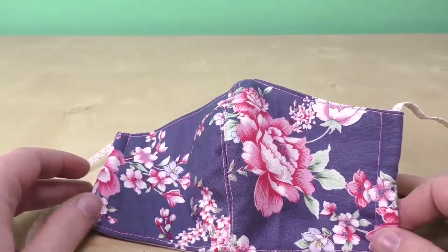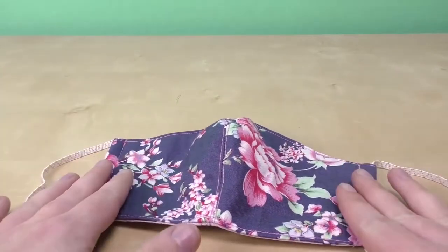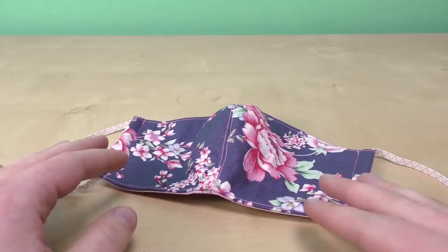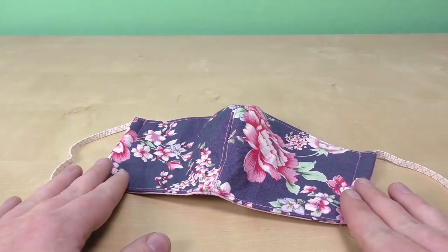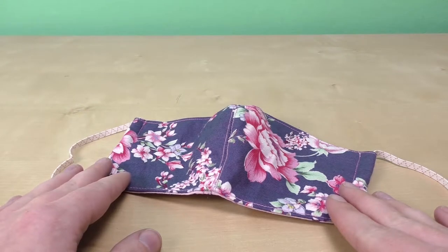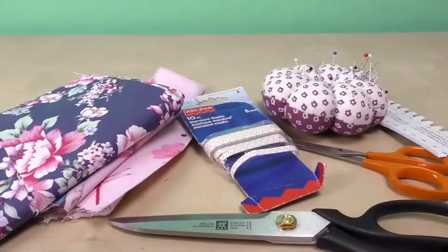Sadly, this cannot guarantee perfect protection, and of course no mask can keep you perfectly safe. This goes for every video in this series and pretty much for every mask out there — even the ones you can buy. They at least protect you a bit, just like the ones you can buy or order online, but these can be done at home in a matter of minutes, which makes them really accessible.